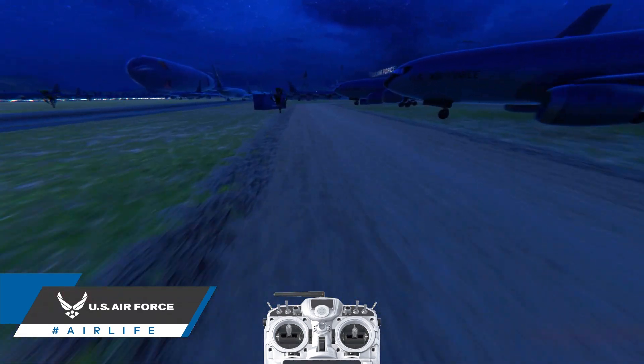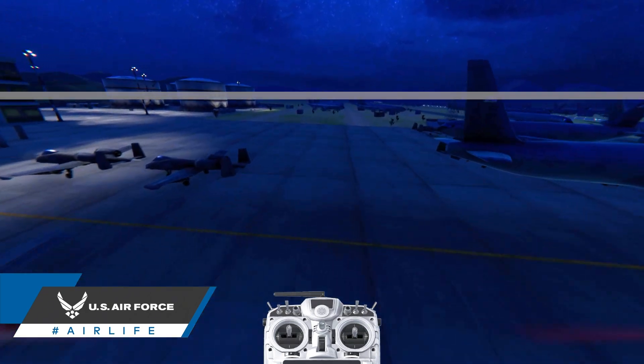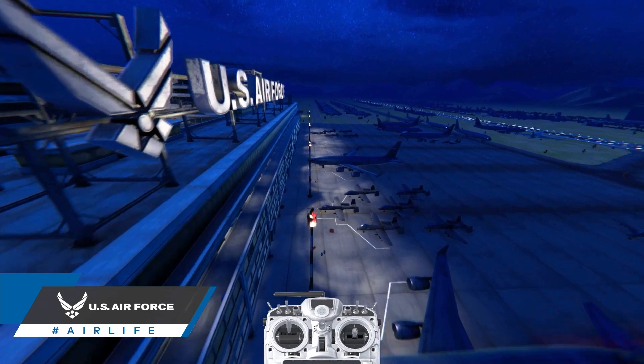Very similar to rolling, you'll notice that when flying forward and yawing alone, the drone's line of sight dips up and away from the horizon. This is due to the pitch needed for forward flight.